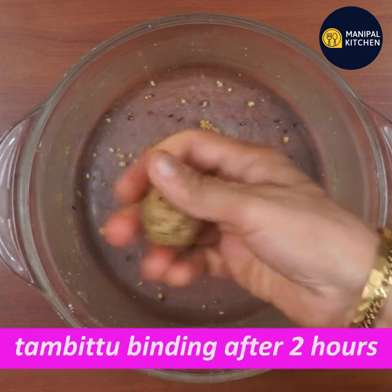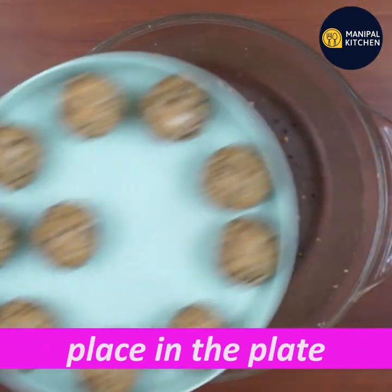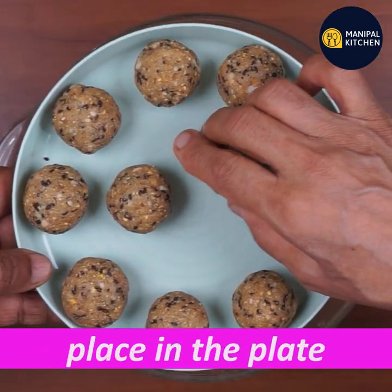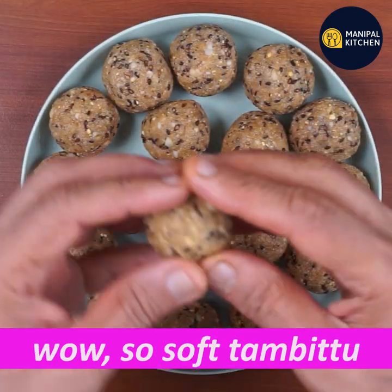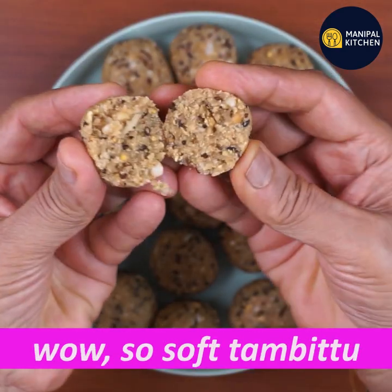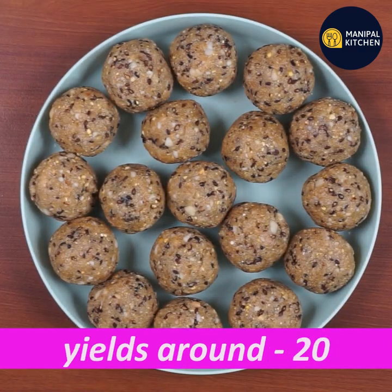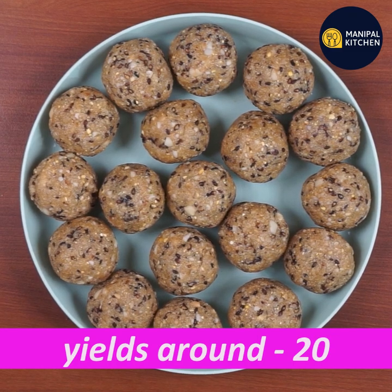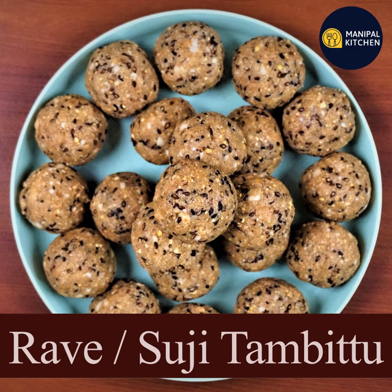I don't have any problem. I can apply it in a very good way. You can use 20-20-20, it depends on the size. The next day is also very good. If you are ready for the recipe, you will have a link in the description below.